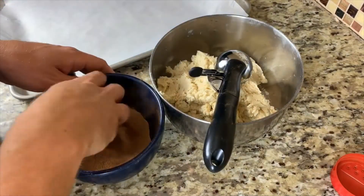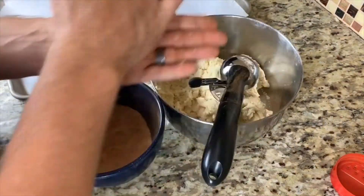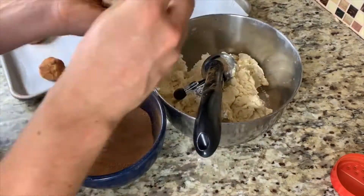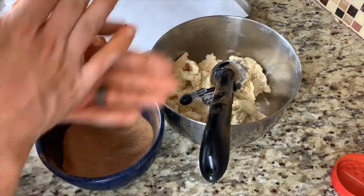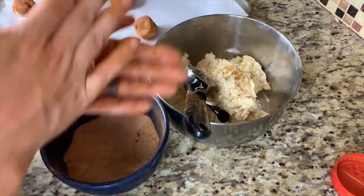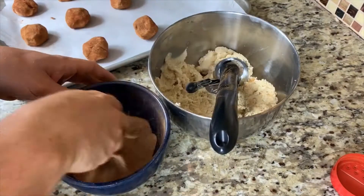With our cinnamon and sugar ready to go, we're going to start gently rolling our snickerdoodles into balls and coating them with the cinnamon and sugar mixture. I'm using about half a scoop per portion here because my scoop is pretty large. When you're rolling them, don't apply any pressure — you're just trying to form them into nice, even balls.